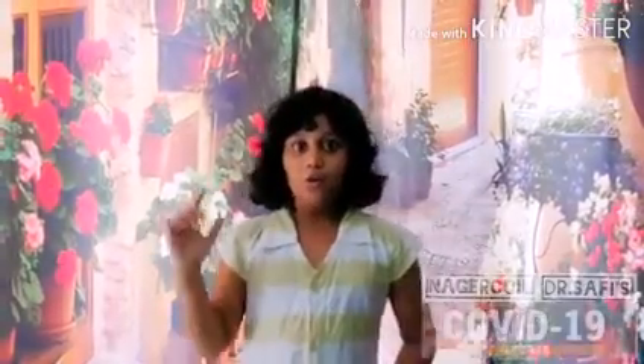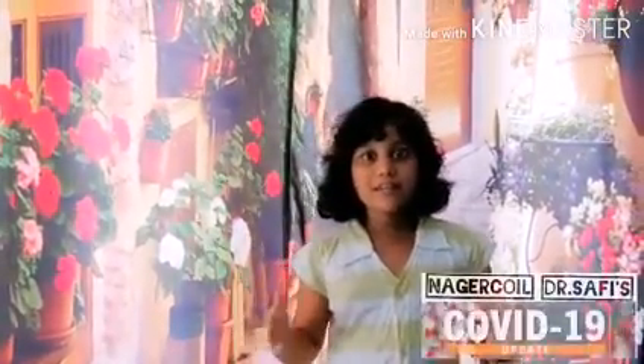Hello friends, my name is Shiza Sulaiman, studying in class 3 at Corpus Christi School in Nagar Koyal. We are living in our world with a very bad virus, coronavirus. WHO has declared corona as a pandemic disease.